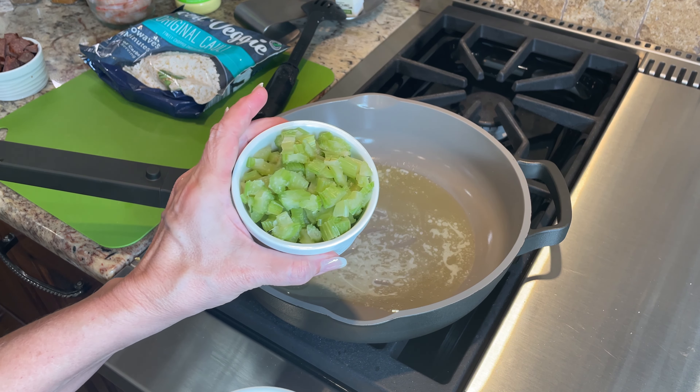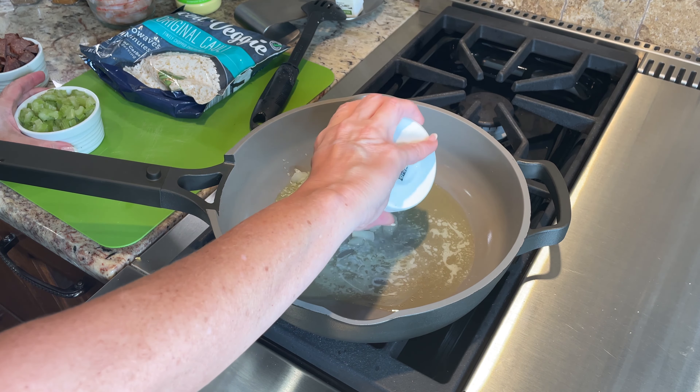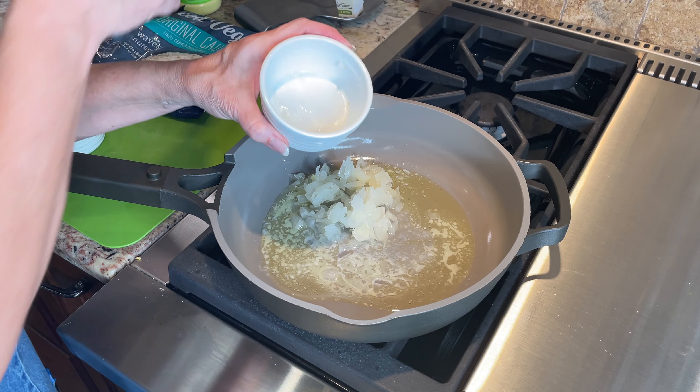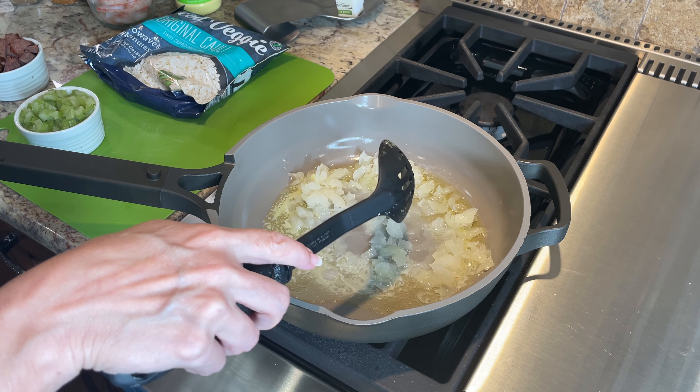Tonight we're fixing up a one-pan dinner and you're just gonna love this recipe. Hi, I'm Melissa Diane, and on this channel we have so much fun in the kitchen, in the garden, and just all around our home. This dish tonight is easy, has fun ingredients, and the best part is you just use one skillet, so the cleanup is really pretty minimal.